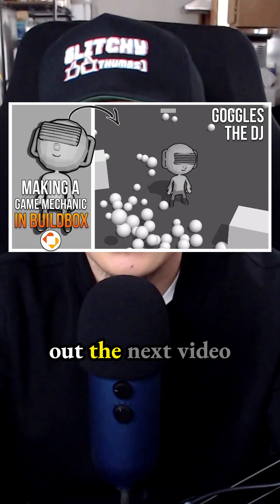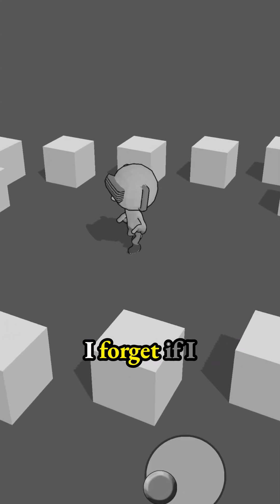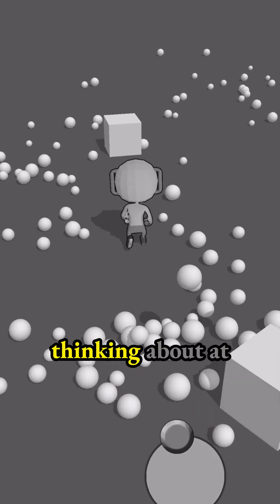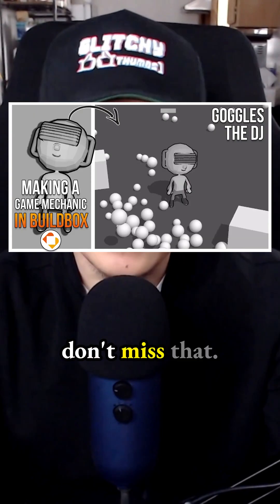Be sure to check out the next video where I'll be using this character in BuildBox. I forget if I actually built game mechanics — sometimes I do, sometimes I don't. It really just depends on what I'm thinking about at the time I created the video. So definitely don't miss that.